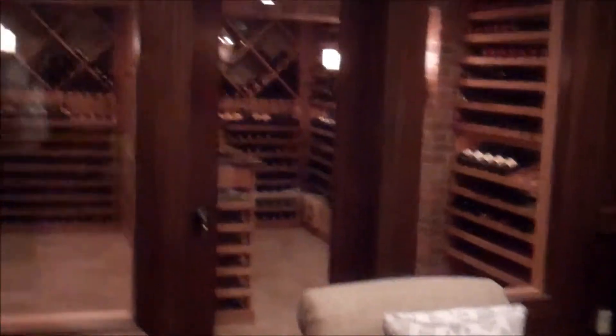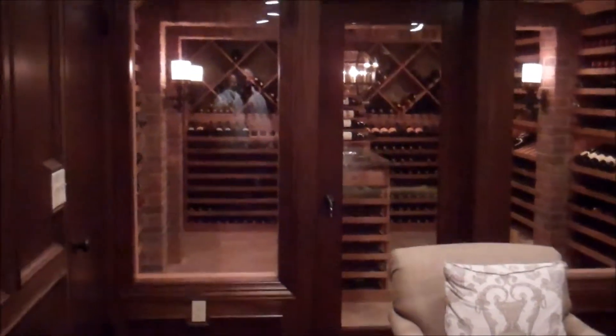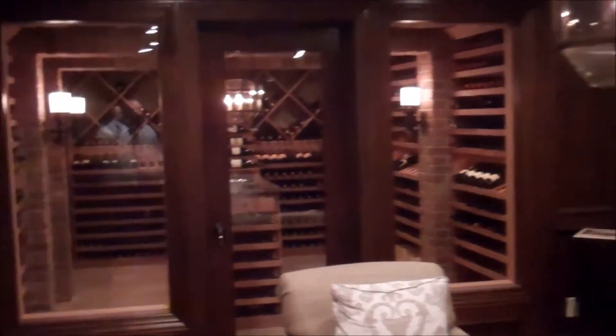We created a closet in the corner and then the wine cellar itself. The entrance door to the wine cellar is a single full light glass door, insulated glass flanked by large windows — 60 inches tall and approximately 34 inches wide on each side of the door. Let's go into the space so you can see what we've created.